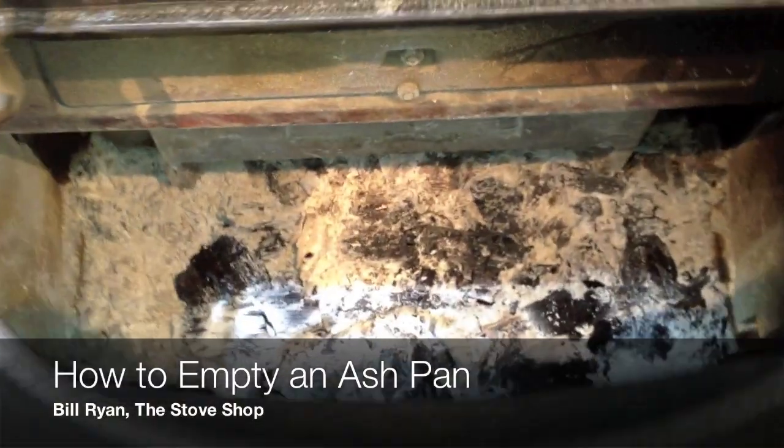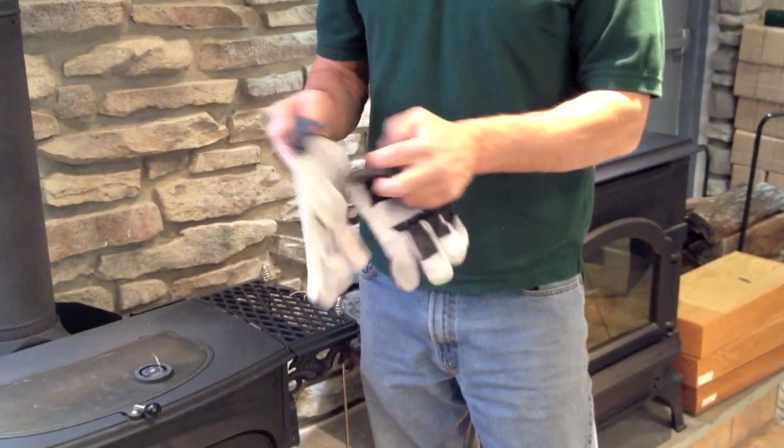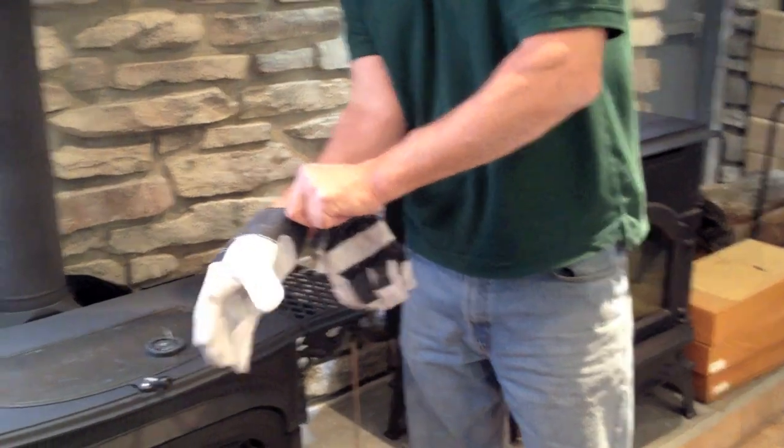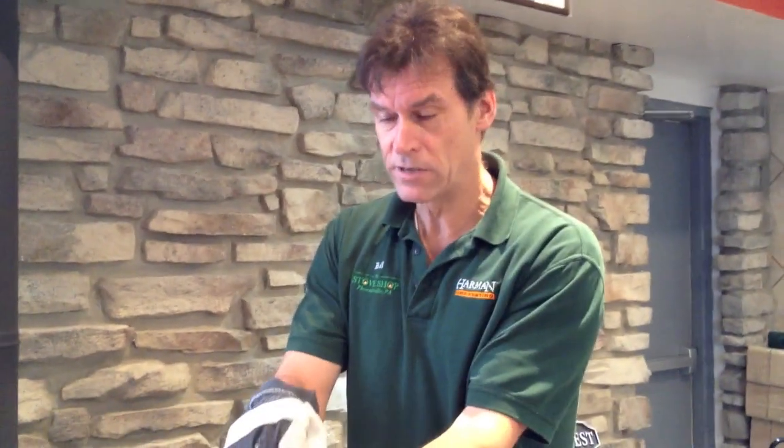Here's my wood stove and it's full of ash. Step one for safety's sake is put a pair of gloves on so you don't burn your fingers. The stove might be hot while you're doing this operation and it's always best to take precautions.